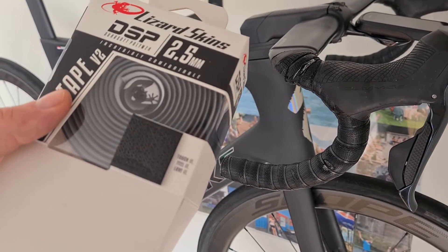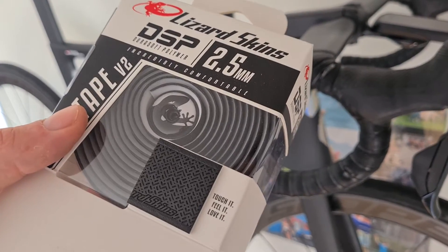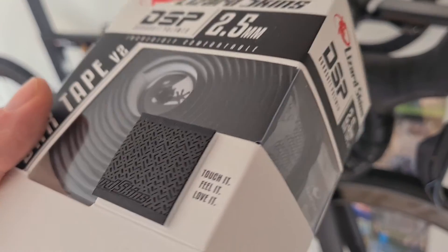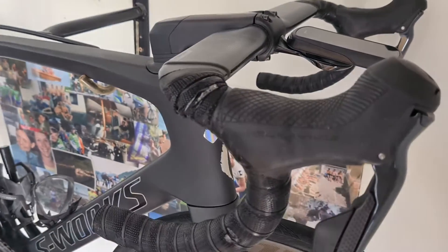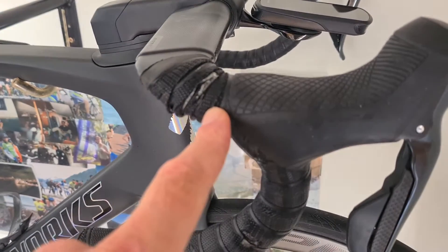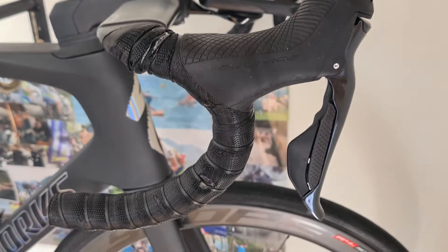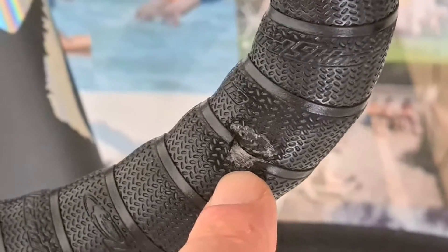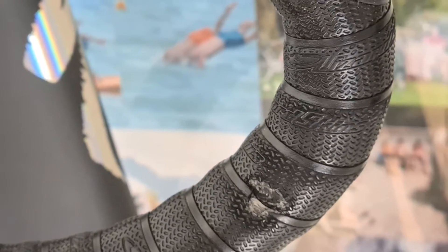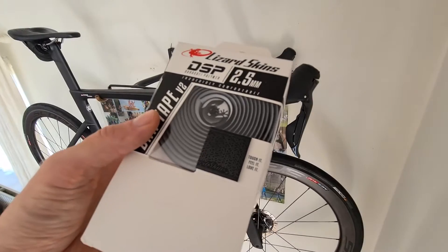So what is the best handlebar tape? For me personally, the answer is Lizard Skins — it's the best bar tape for on the bike. This is my old bar tape; I rode like 20,000 kilometers with it. It's now damaged here where it touched the wall, so it's time for a new one. But this bar tape from Lizard Skins is way too expensive — it's really expensive.